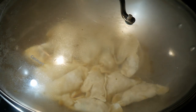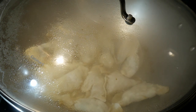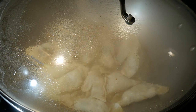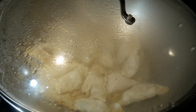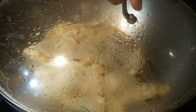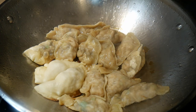I then cover the wok. The water in the wok will steam the potstickers to make sure the chicken and the shrimp are properly cooked. So the first step in making potsticker is actually steaming. It takes about five to ten minutes; once the water has evaporated, the oil at the bottom of the wok will start to fry the potstickers.